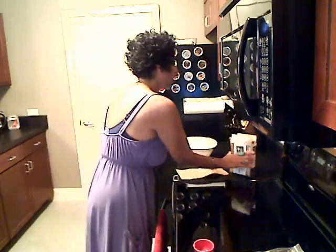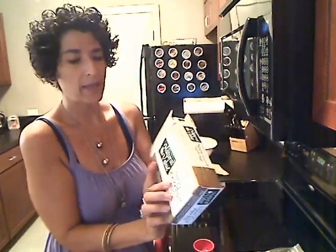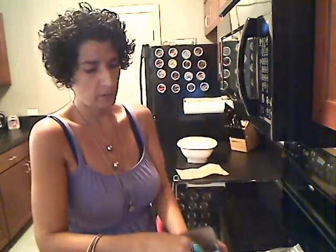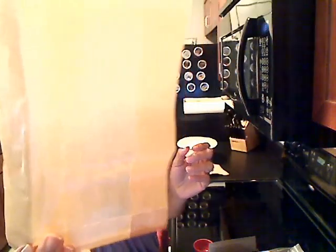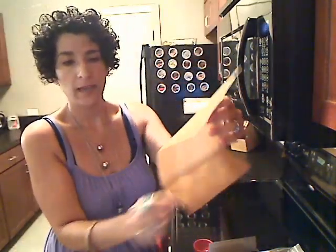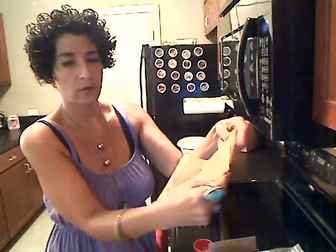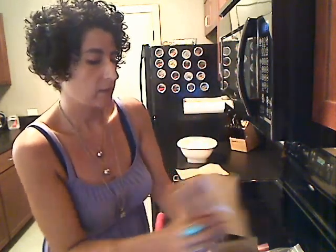Another way is to get a box of these natural waxed paper bags. I got this from a local store here and they just look like this — they're just like waxed paper bags, like a sandwich bag. So you can put a quarter cup in here, fold it over a couple of times, and then put it in your microwave until it stops popping.